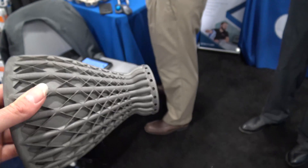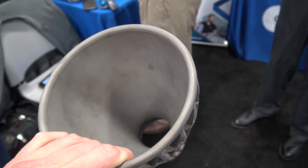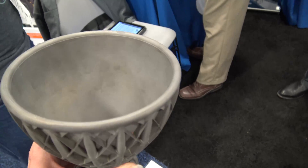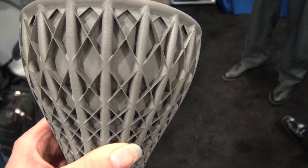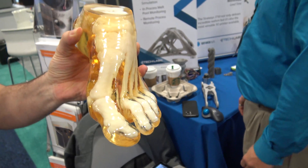How long did it take to print something like this? That's probably anywhere from 20 to 30 hours, depending on the machine. They have a quad laser machine over there that would be much faster.